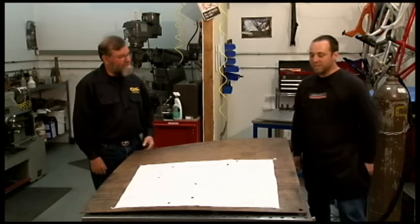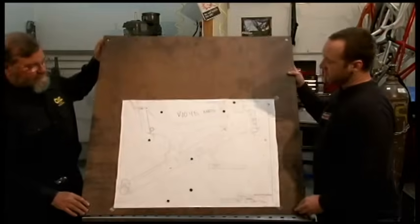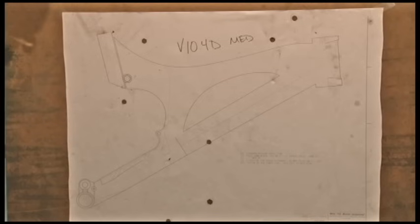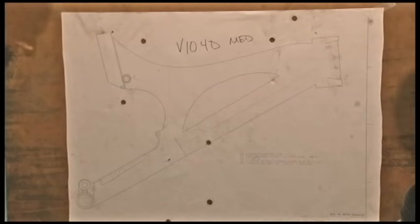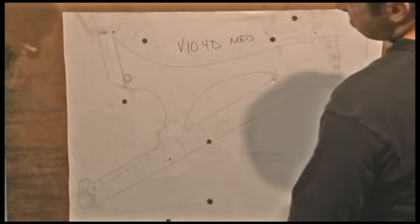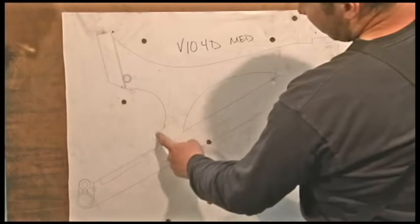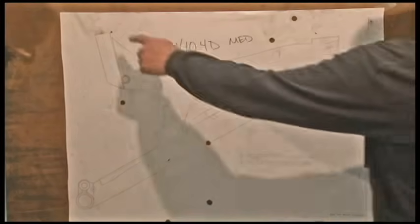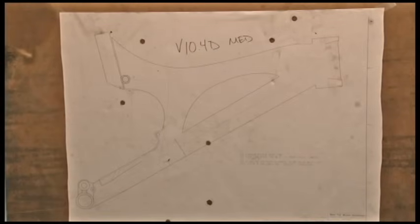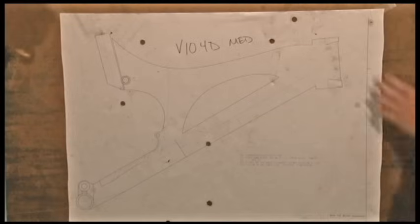This is a scale size drawing of a V10 that we're working on right now. The important part is that it has the location of the head tube and all the most important geometry aspects of the bike, including the pivot points of the suspension, the bottom bracket location, and the seat tube angle. Since it's a one-to-one scale, we can lay this on a flat table and build the bike directly over the drawing.